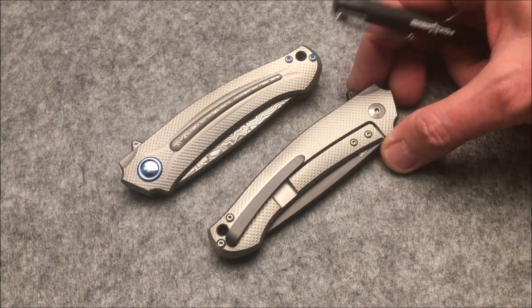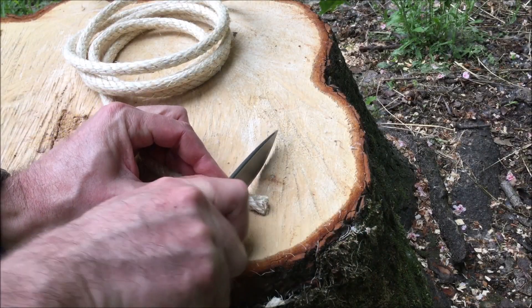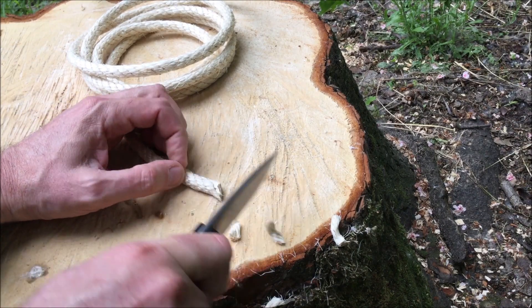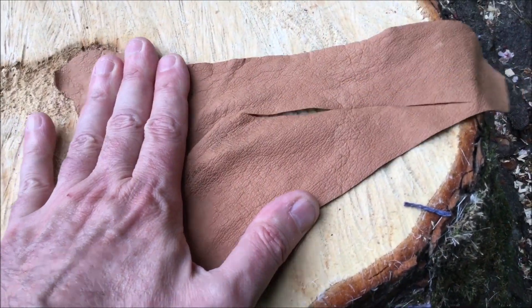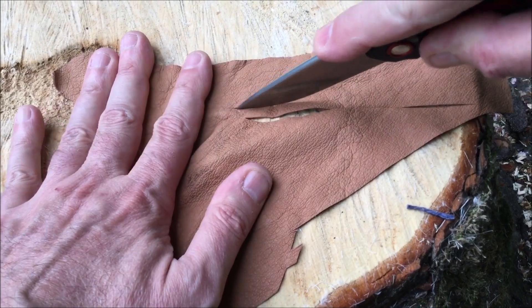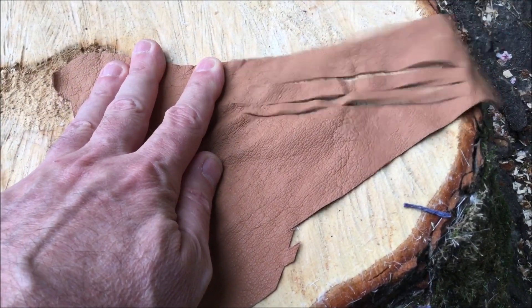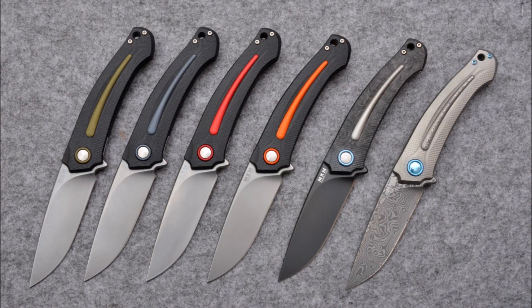This is truly a well-built knife. The good quality of the steel and the excellent factory sharpening make it possible to use the knife out of the box for any job that is not too demanding for a blade of this size, such as cutting ropes, leather, or rawhide.